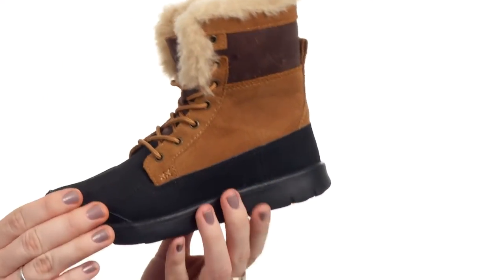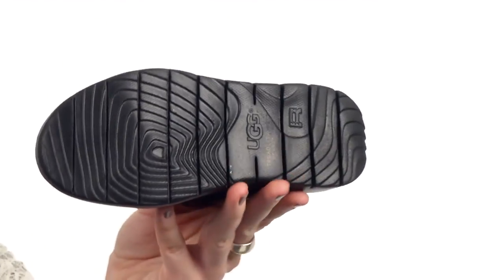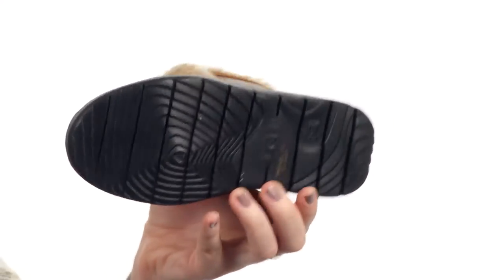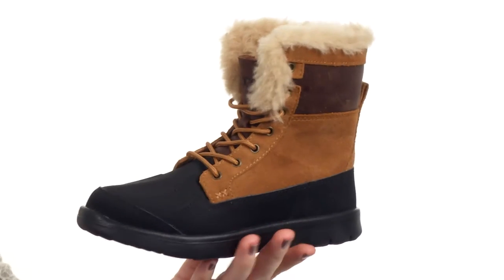And that tread light outsole is really great for helping keep your little ones stable on all sorts of slippery conditions throughout the season.